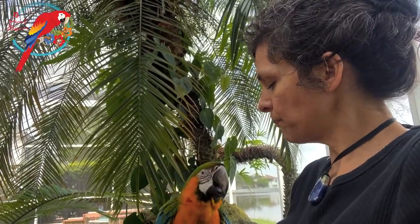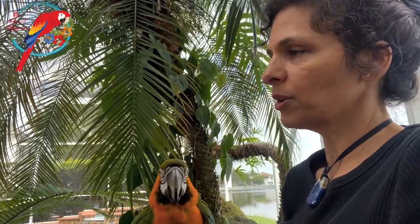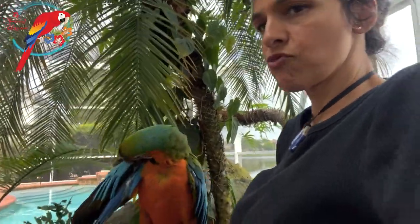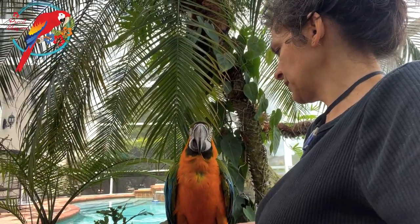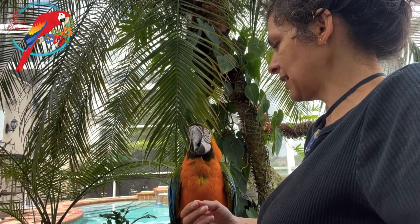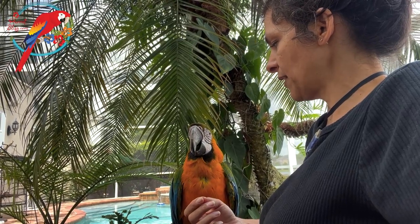Can you go on the arm of the chair? What a relief — macaws have a really strong grip. This is Kailani, my Catalina macaw. Do you need some help with that? Can you not eat that? Can I have that feather back?